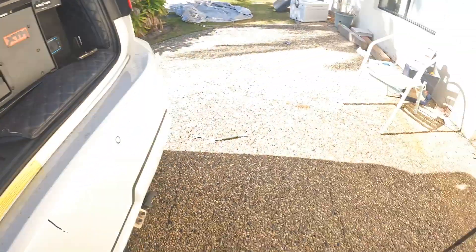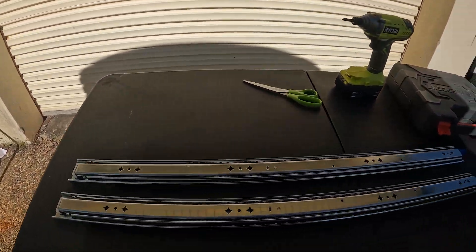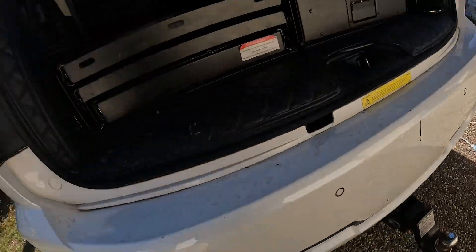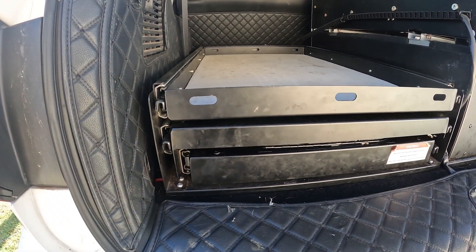So I went and bought these heavy duty slides and they have a locking mechanism on the end. I'm hoping to be able to pull these old ones off and replace them with the new ones.